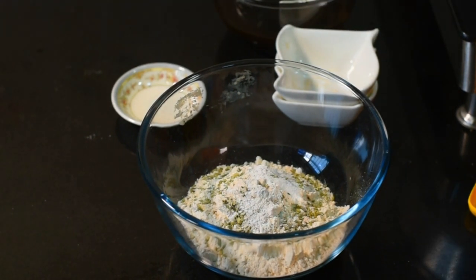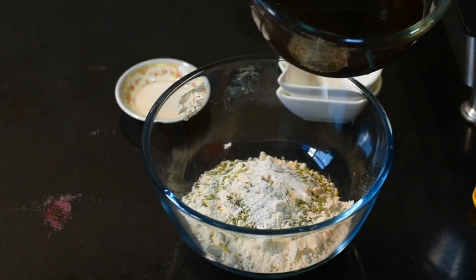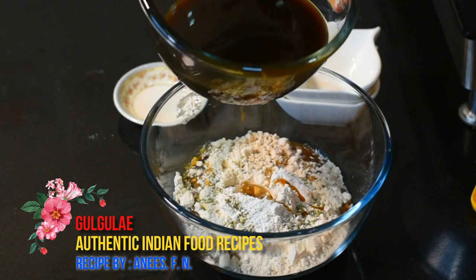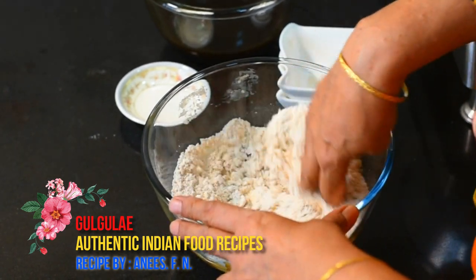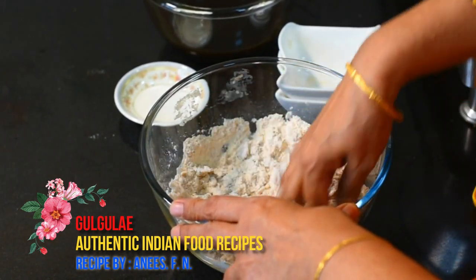Now mix the water in and mix it up — it needs to reach the right consistency, like a dough. Just add a little water, mix it enough. Mix it in properly and do not make it too wet. Cook it properly and mix it well.